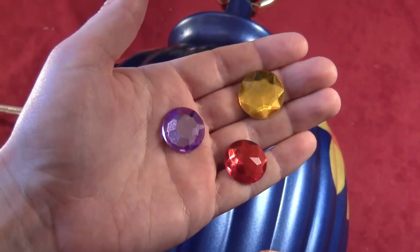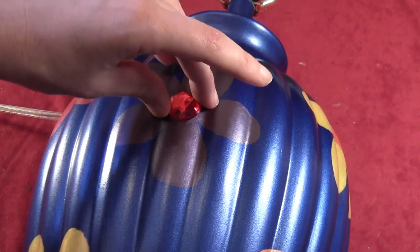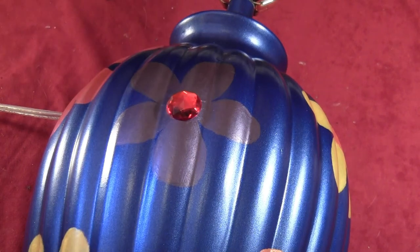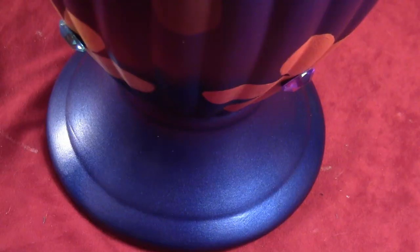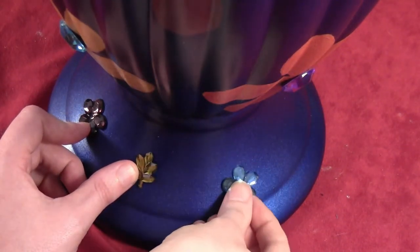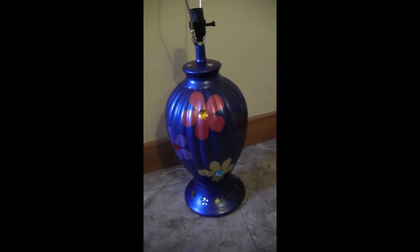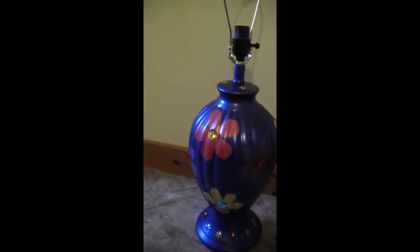Go back to your plastic gems and take some glue that will stick to metal — I'm using PowerTac — and stick a gem in the center of each of those flowers. Do it to all of them. At the base, I took some plastic flower and leaf gems and glued those all the way around, alternating flowers and leaves. At the very top I also glued a few flowers, though they'll be covered by the lamp shade. Here's the base with all the gems on it.